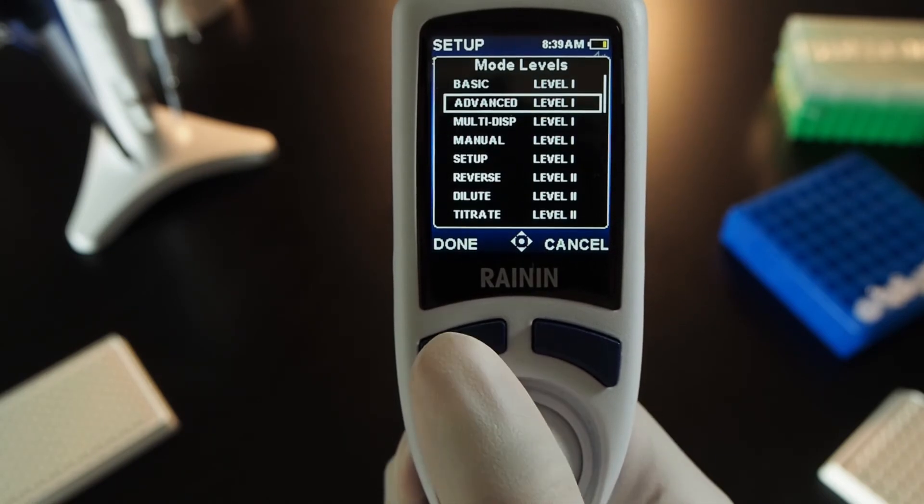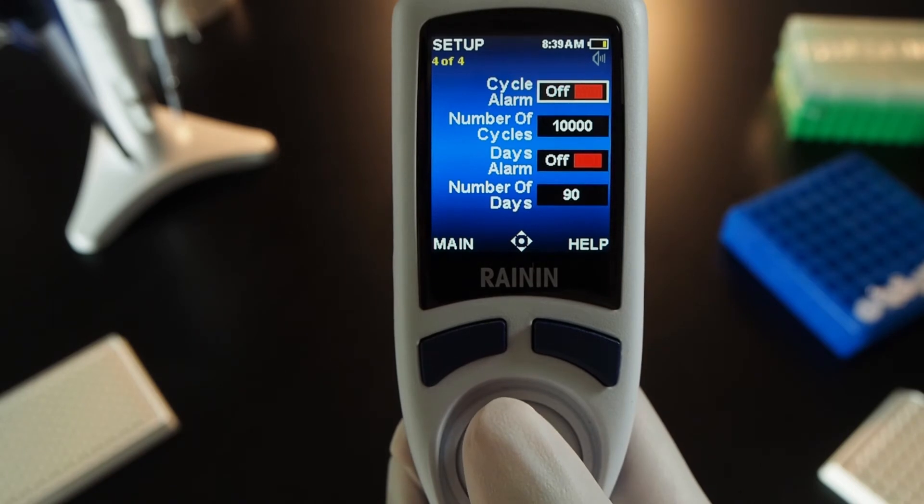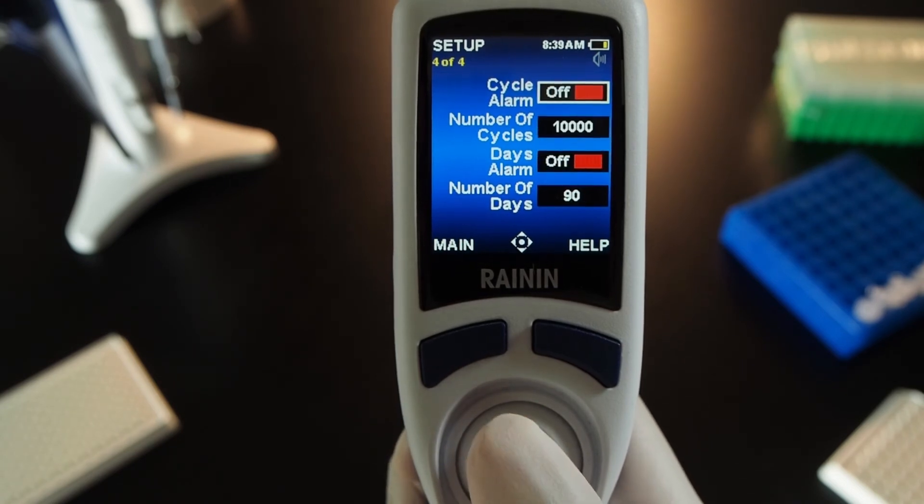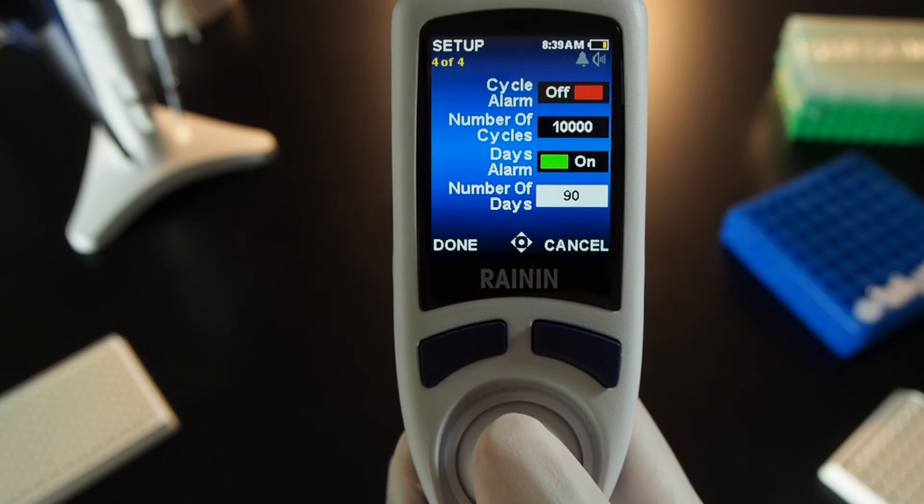When you're done, joystick down to the fourth and last page of settings. Use this page to turn number of cycles or number of days alarms on or off, and to adjust the number of cycles or days. Pipettes are precision instruments that should be serviced and calibrated regularly. In regulated labs, standard operating procedure typically mandates servicing pipettes after a fixed number of cycles or days.